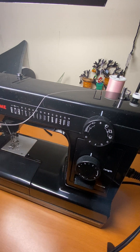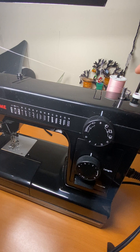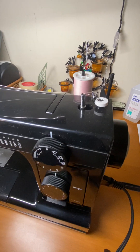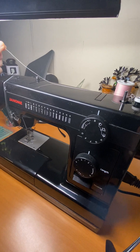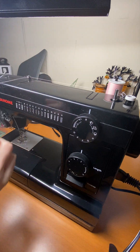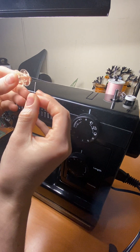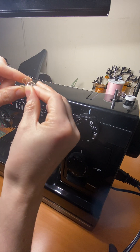First you take the thread and you have to hook it onto this. You can see it's on there. And then we go around that, and then you want to make sure you thread it up through.